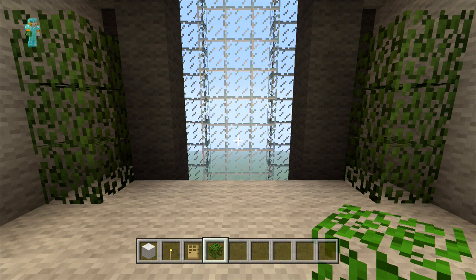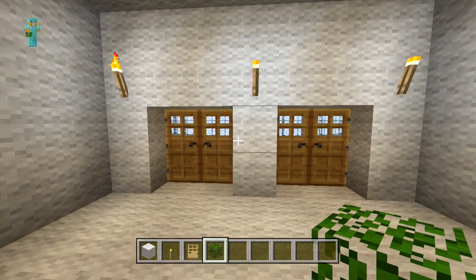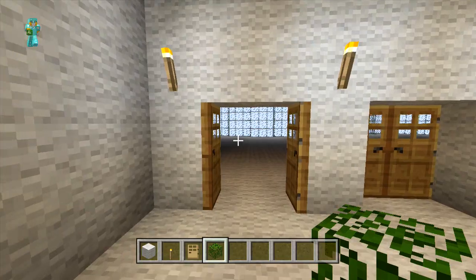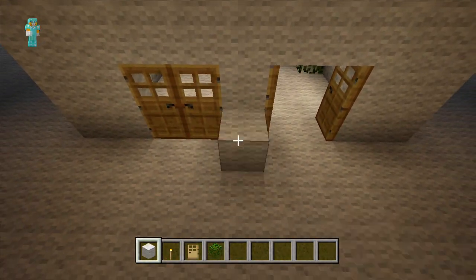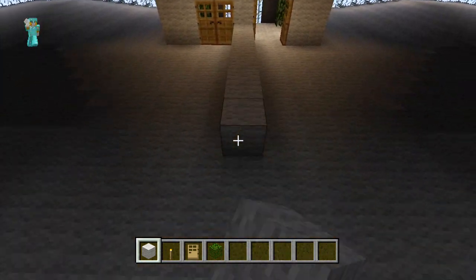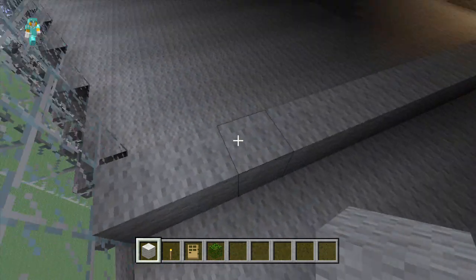The next thing we're going to be doing is we're going to be dividing up the two rooms. So from the centre here we're just going to place white wool all the way across and you want to build up to the next floor.